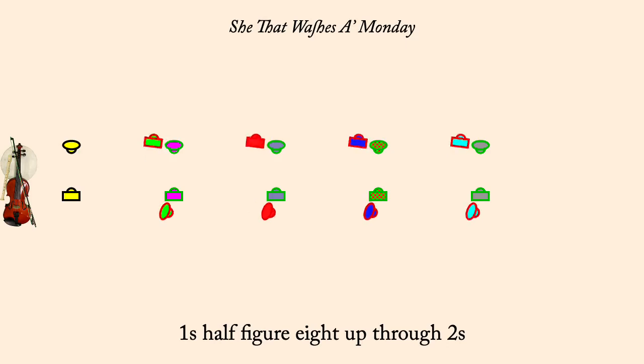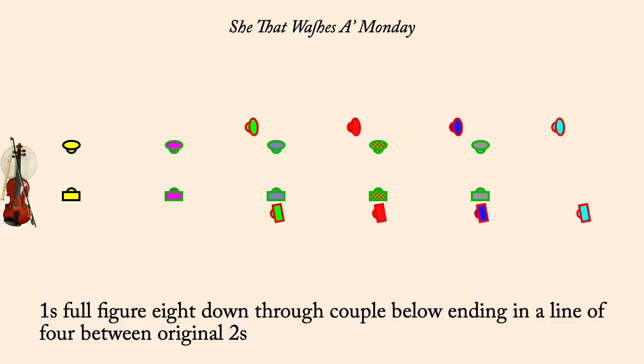Ones full figure eight down through next couple, ending between original twos in a line of four.